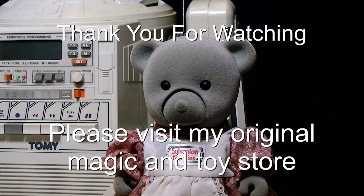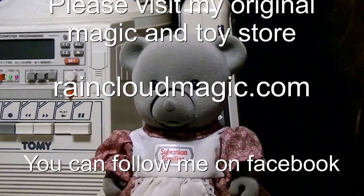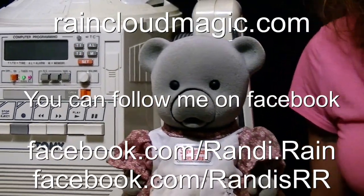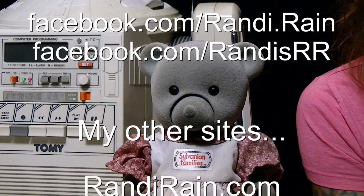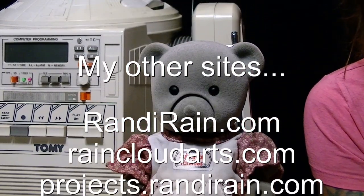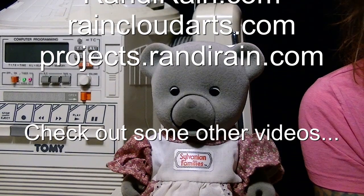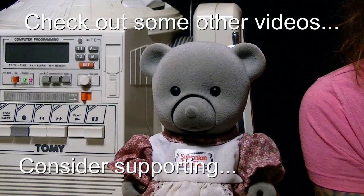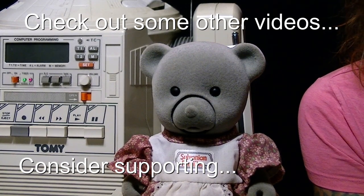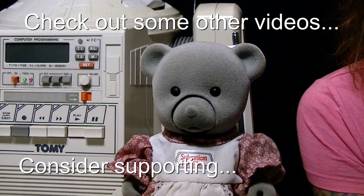Sylvanian, Sylvanian, Sylvanian families. They're so cute and tiny. You will love and you will see. Sister, brother, dad, and mother. There's a brown and gray getting ready on a special day. Sylvanian, Sylvanian families. You're the one for me.